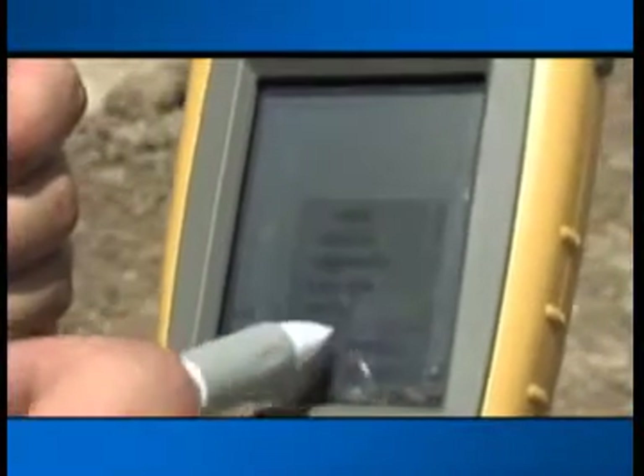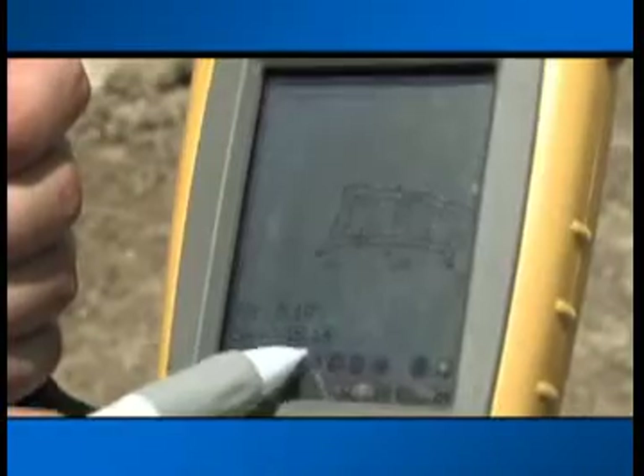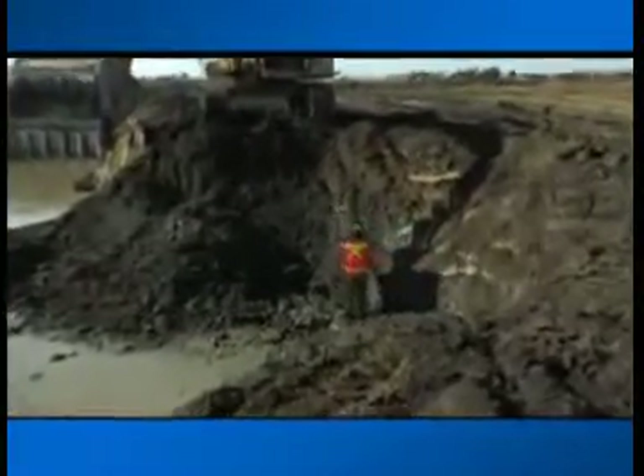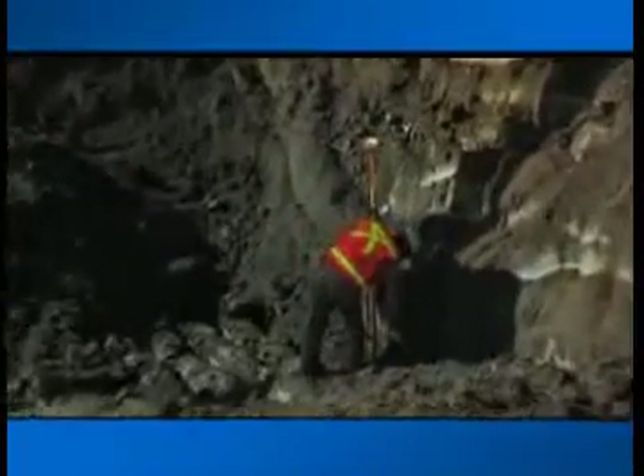Grade checkers and foremen can use Pocket 3D to check grade anywhere on the site. No need to drive hubs or pull string line. Cut and fill information is constantly displayed on the screen. With Topcon GPS Plus, one person can now control grade over the entire project for multiple machines.